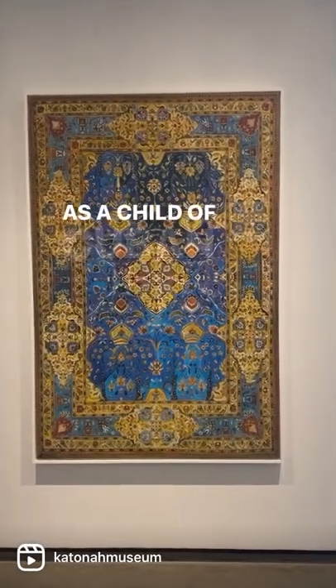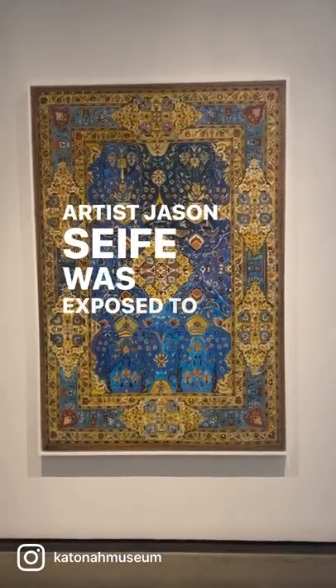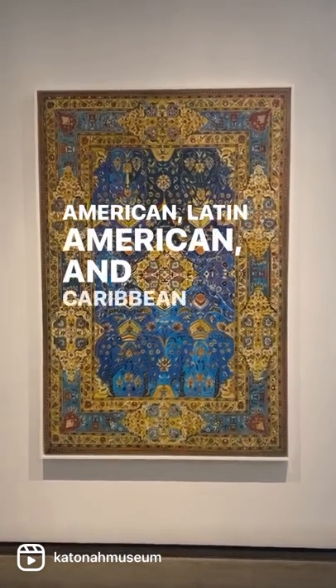As a child of Cuban and Syrian parents growing up in Miami, artist Jason Saif was exposed to a melting pot of African American, Latin American, and Caribbean communities.